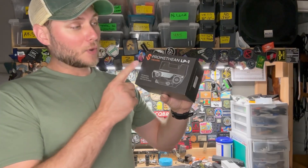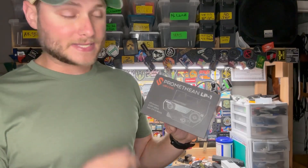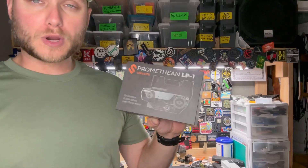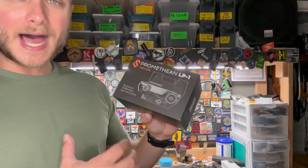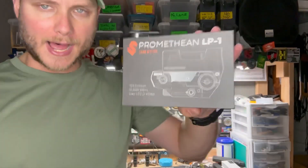Recently received the Promethean LP1 from Lead and Steel, and today I'm going to be doing an unboxing video. I'm going to throw it on the workbench so I can get hands on and take a closer look at this optic. Let's go ahead and get started.